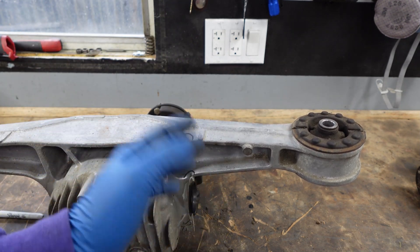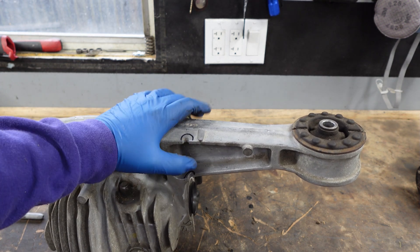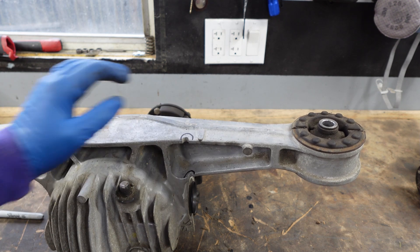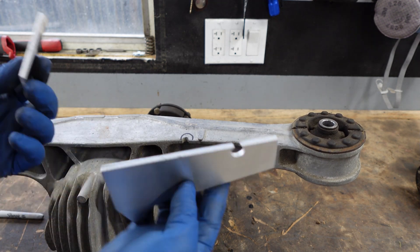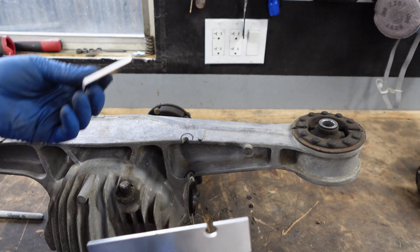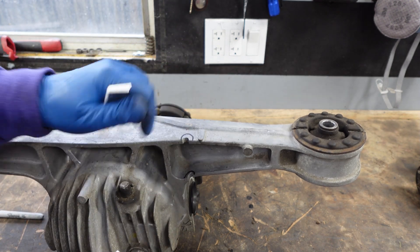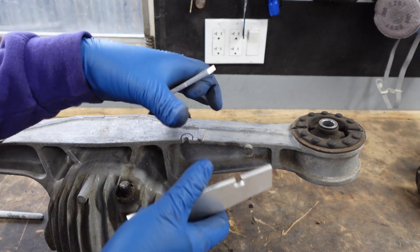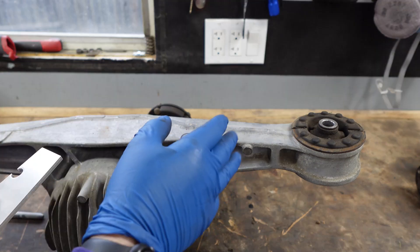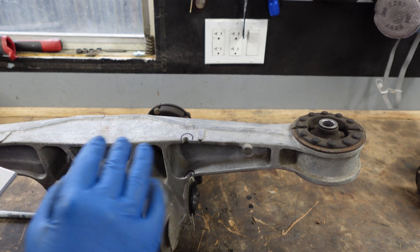I'll put a picture of a broken diff up here so you can see what I'm talking about. The fix is pretty simple once you have the diff out of the car. The ones that I use are just aluminum plates — you can get them from me, I'll put a link below. All it is is some aluminum that you weld on after you fill in these holes, and it strengthens the whole arm so it's not going to snap. I've seen so many diffs break that if you don't do this, you're going to be going through carrier housings like nobody's business.